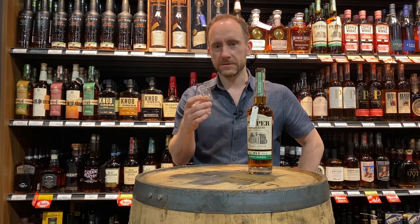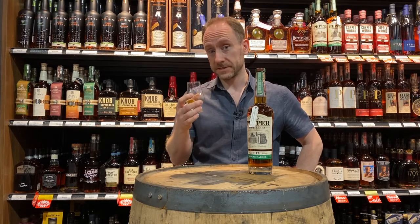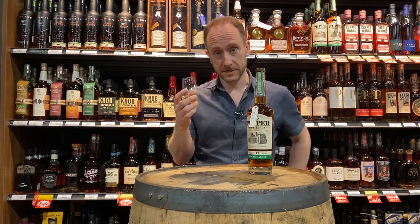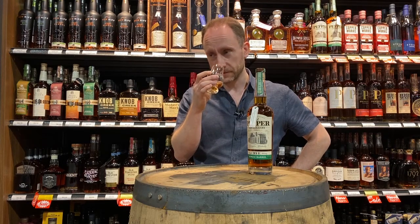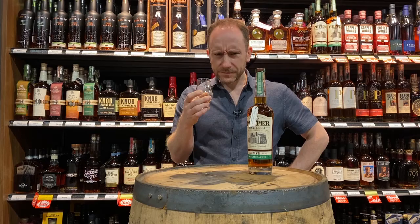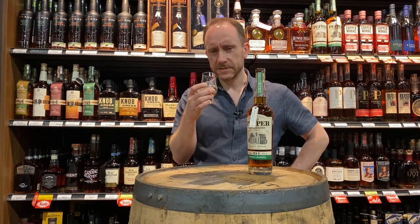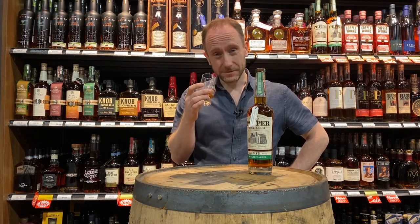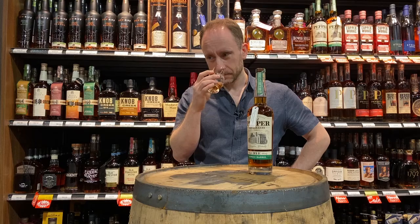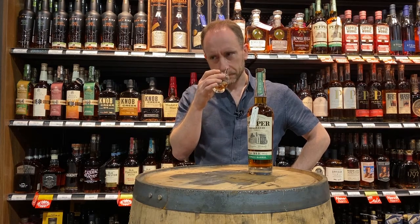Being a rye whiskey, you're going to expect there to be some spice in there, and you definitely get that on the nose straight away. I should clarify it's a 95% rye mash bill, so definitely a lot of classic rye notes up front. There is something herbaceous to it as well, which goes quite nicely with the spice — things like dill perhaps, and there's definitely almost like a licorice note in there too. Smells lovely.